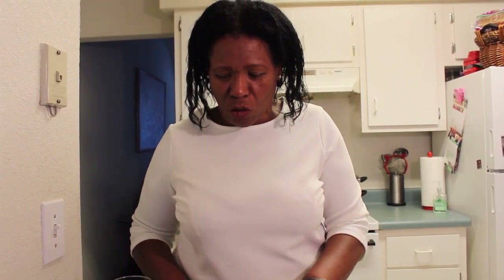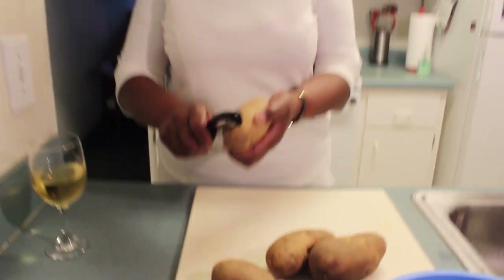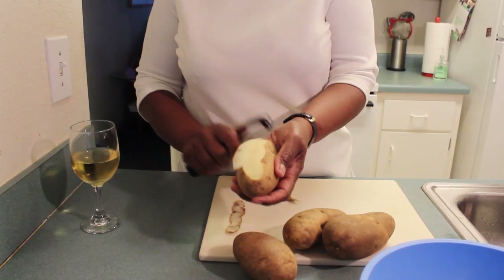I have four potatoes that I'm going to peel. I only have three people here in my family today, so I'm cooking for three people and four potatoes is enough for us. You would use potatoes based on how many people you have in your family — you may have a bigger family and need a five pound bag or so. I don't need that much, so I'm using four. But you will know how much you need.